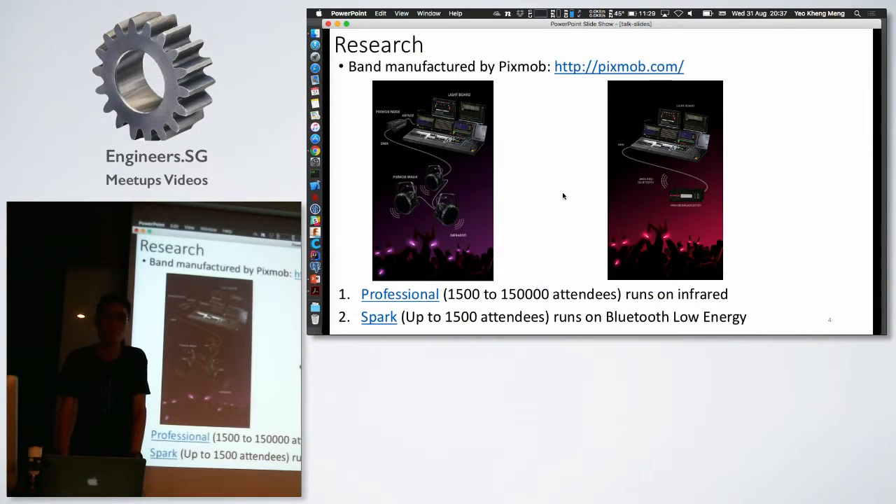I was curious about how this thing works, so I went online and searched. I found out this band was actually made by a company called Pixmob. They have two products: the first is the professional one that runs on infrared, meant for 1,500 to 150,000 attendees. The second product is for a much smaller number — up to 1,500 attendees. Since the National Stadium has a capacity of about 55,000, it definitely has to be the infrared one.